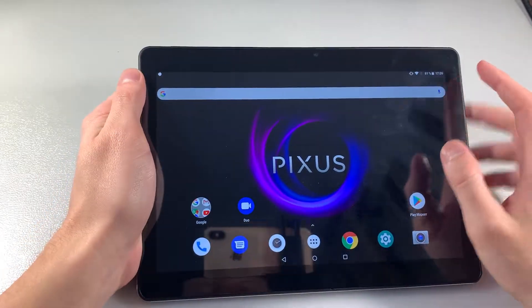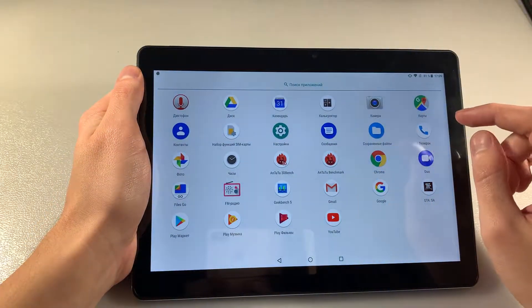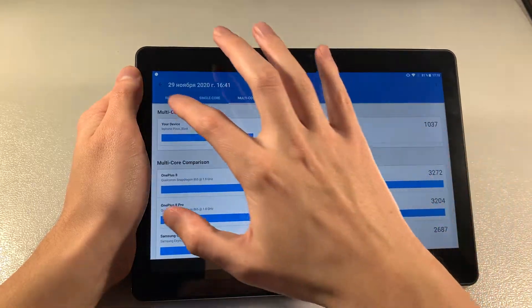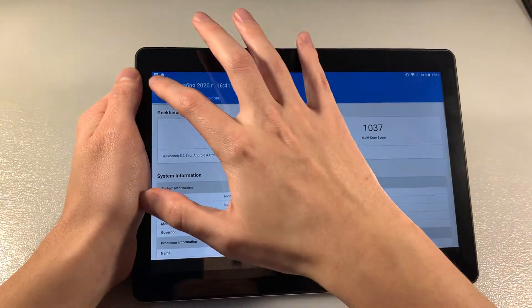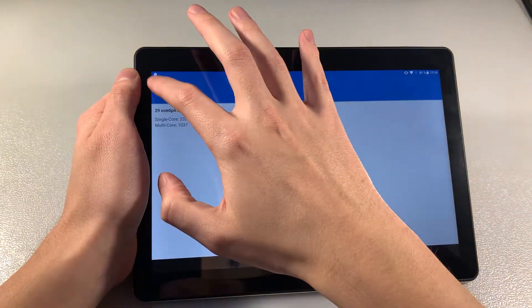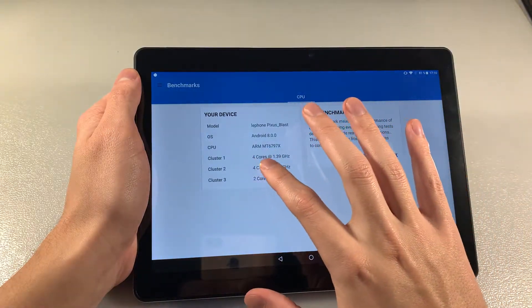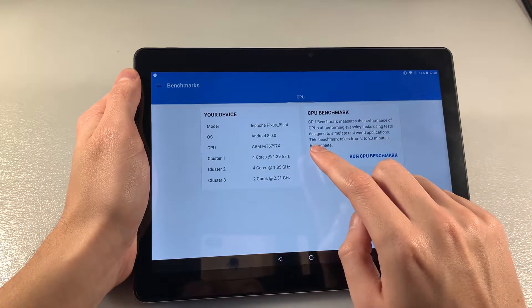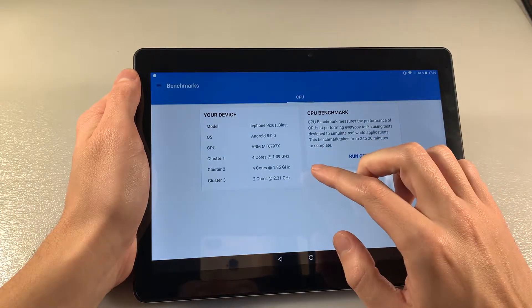Turn on the device. Full HD display, IPS display. Open Geekbench 5 and look at the results. We have MediaTek MT6797X — this is a 10-core processor, 4 plus 4 plus 2 cores.